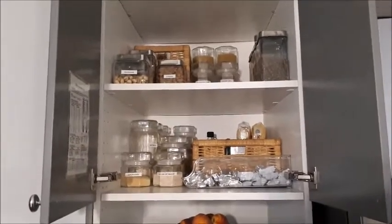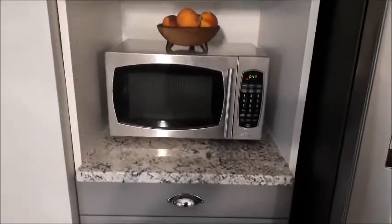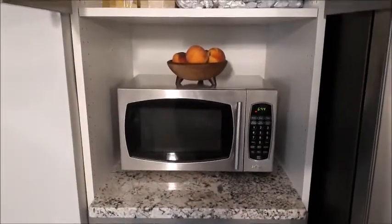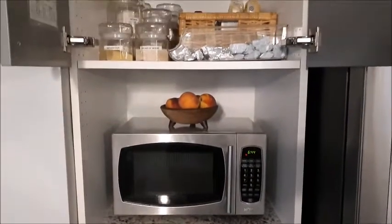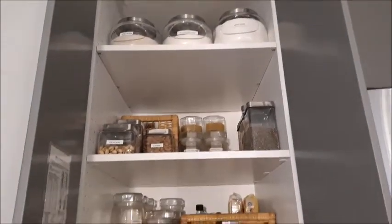Hello everyone, my kitchen countertops have finally been put in and my kitchen reno will be coming shortly. I'm just waiting for a few more details on that, but I thought I'd go ahead and do a pantry tour. The upper shelves have dry goods and I'll go over that in more detail, but I'm going to start with my drawers.